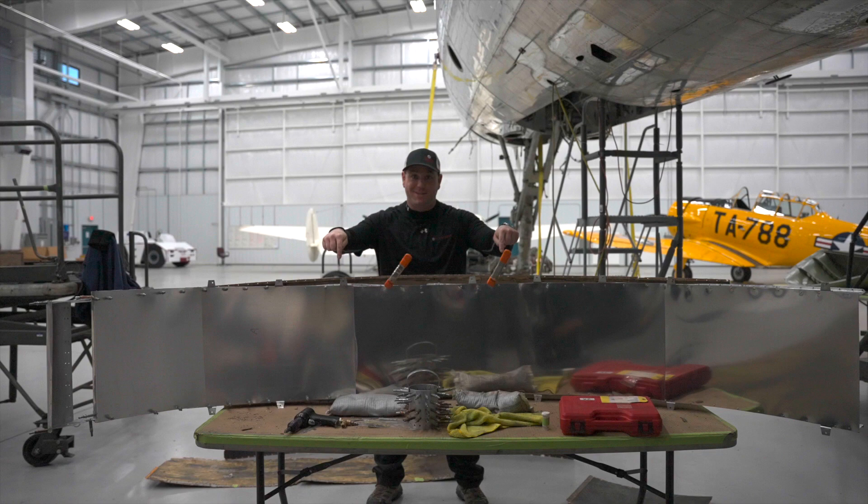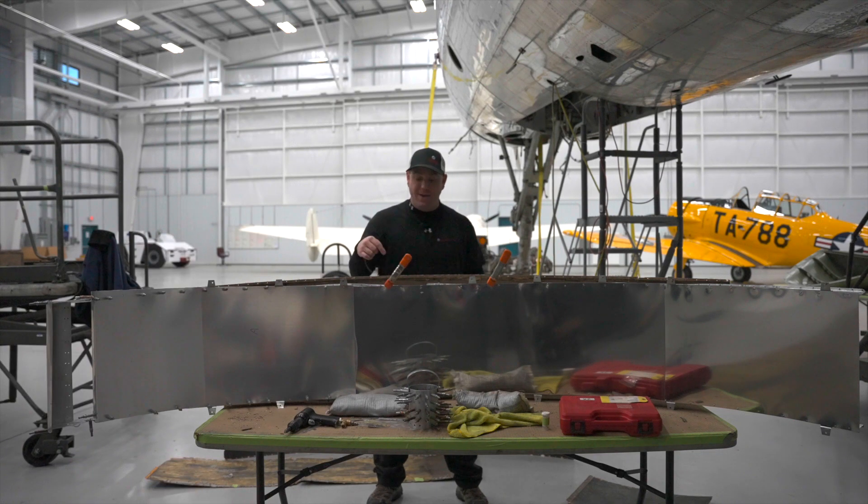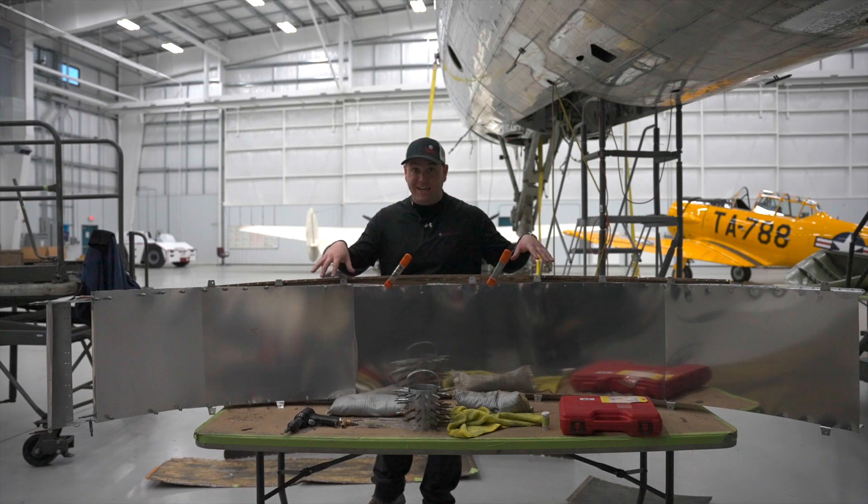Hey guys, welcome to this week's first Air Force One Friday. Today we're talking about ducting — not that kind of ducting. Ducting: the stuff that we're going to be using for the heating system.